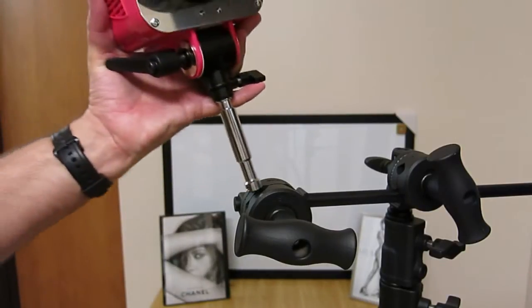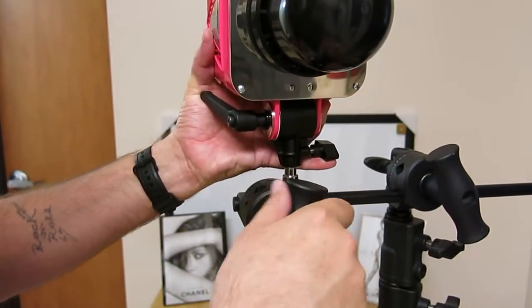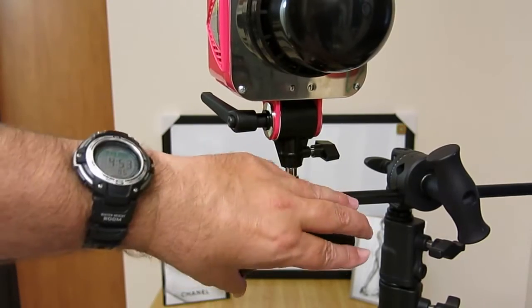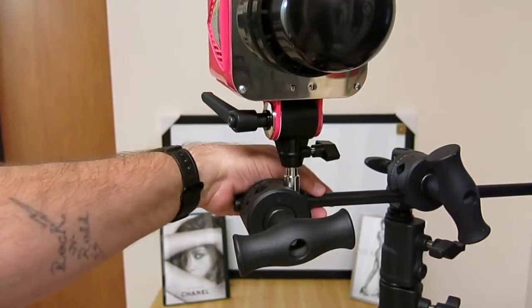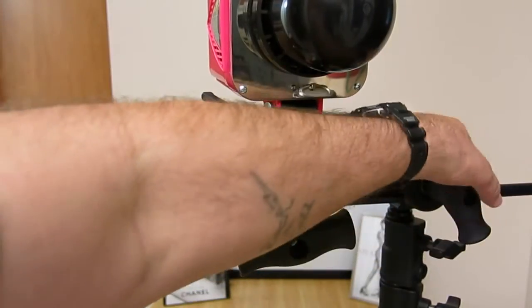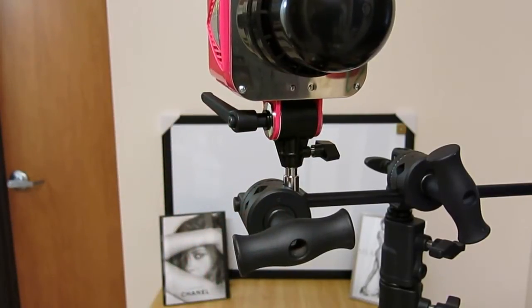Now I'll just put it into the grip knuckle of the C-stand — that's all there is to it. You can see how the strobe goes in. With the baby pin I can articulate the boom arm with 360 degrees of rotation in all different axes. It's like aircraft — pitch, yaw, and roll. It's kind of the same principle in photography: 360 degrees in all three axes.